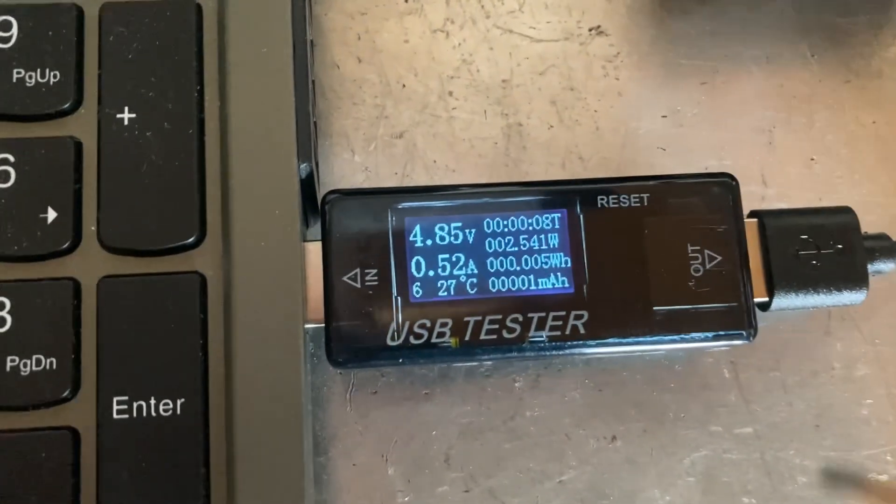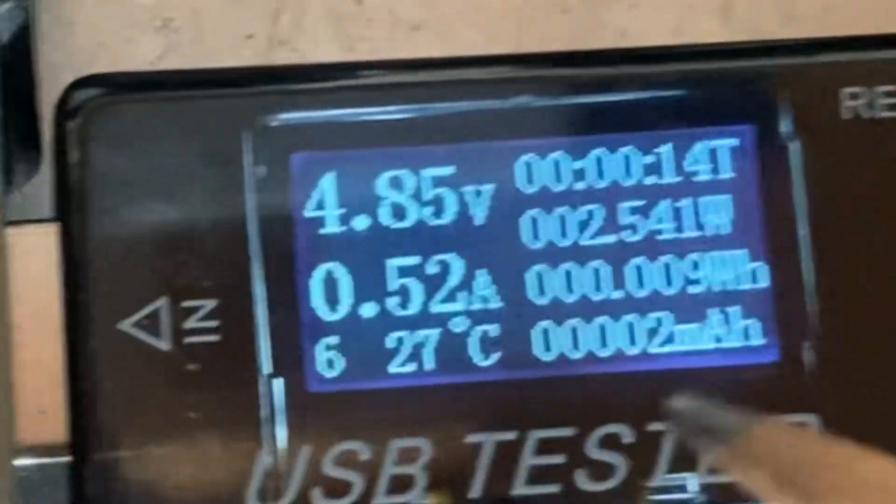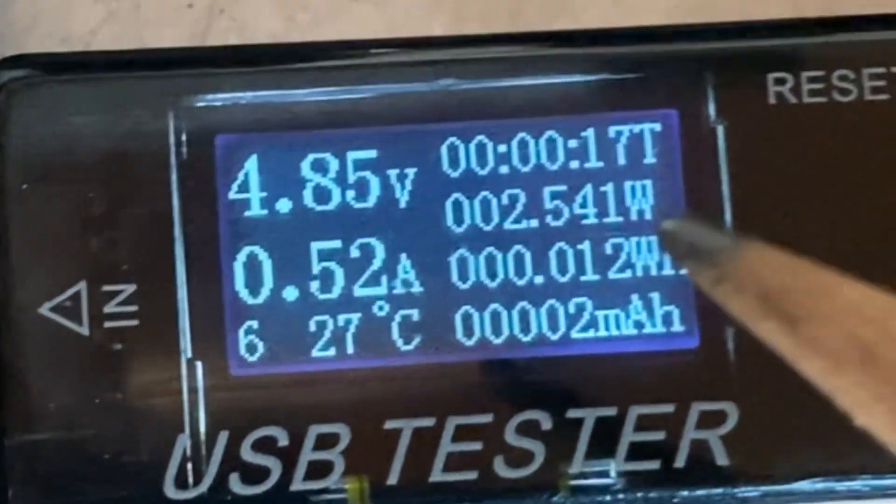Wait, don't go away — I know you were dying to know this detail. Charge voltage while charging: you're doing it at half an amp, two and a half watts.